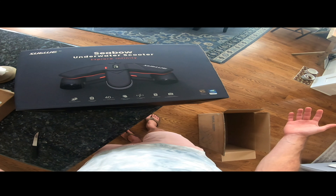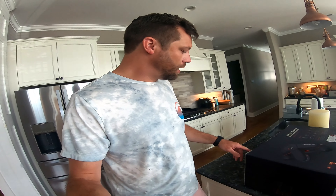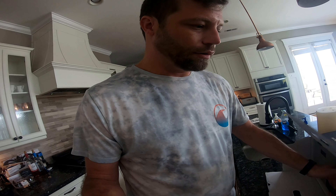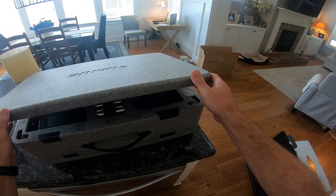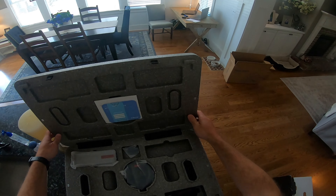I'd imagine the 75-minute battery life might be on the lowest setting, but I could be wrong. The reason I got this one is because it's airplane-friendly — you can take these lithium batteries on airplanes as carry-on. It's lightweight and fairly compact, so it's easy to travel with. The price point on Amazon is about a thousand bucks. I decided to go with it because of the performance and the ability to travel with it. Let's go ahead and unlock it right here.